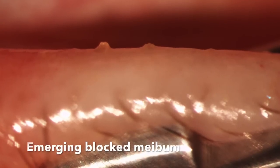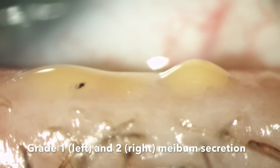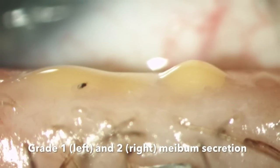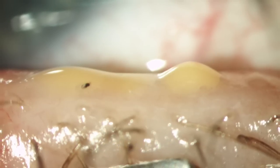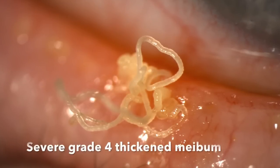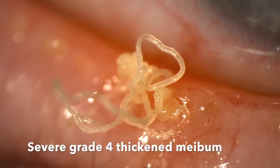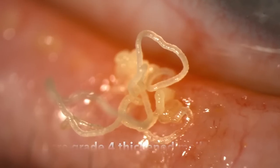Here we can see the meibum as it's emerging from the blocked glands with pressure. This image shows on the left a grade 1 blockage and on the right more like a grade 2 blockage — often adjacent glands are not the same grade or level. This image shows an obvious severe grade 4 thickened meibum, very blocked with quite a lot coming out with expression.